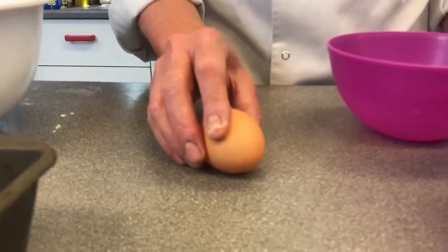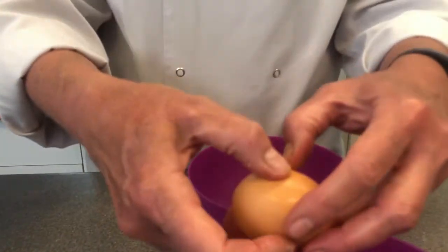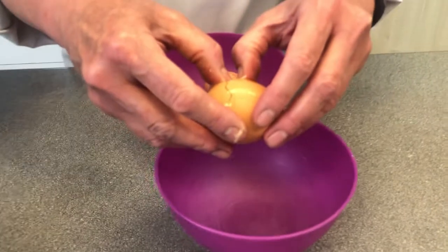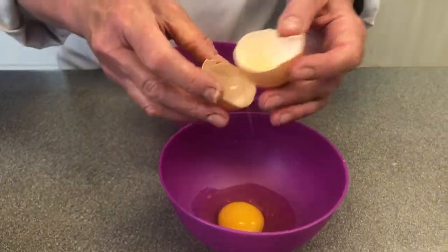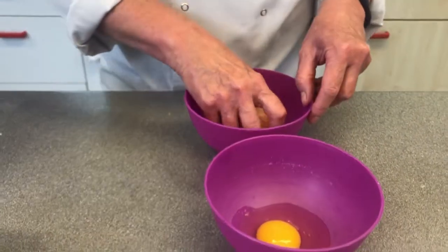I heard it go — there's the crack! Then over the bowl, gently, no squeezing — the egg goes in. Fab! Let's do that one more time, we've got two eggs. Listen for the crack.